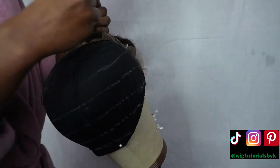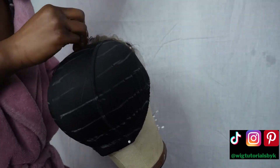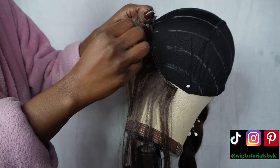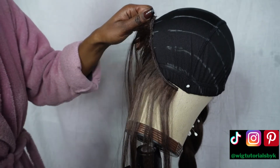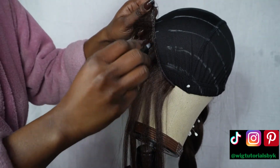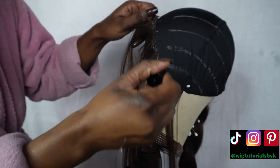Just make sure that you sew the closure onto the wig cap before you even begin with the tracks. Before you start gluing the tracks onto the wig cap, you need to make sure that you measure the length you'll need for each line. Now let's get into the meat and potatoes of this tutorial.